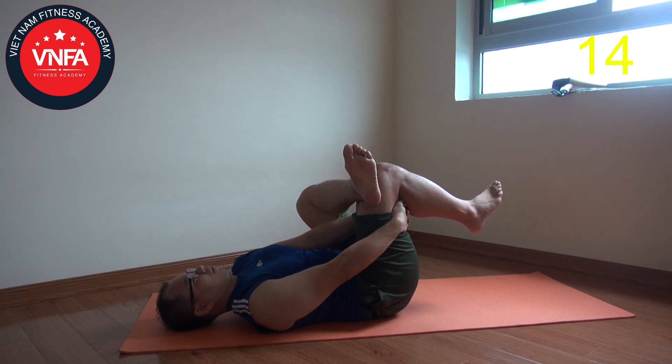This exercise series is gonna help you release the tightness after you sleep the whole night and get you ready for your activities for the whole day.